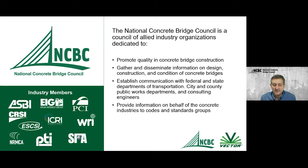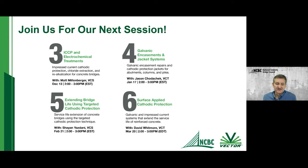You can always go to our website, nationalconcretebride.org, or just Google search National Concrete Bridge Council. This is the second in our webinar series, and I encourage you to sign up for the remaining four sessions. We're going to get into in-depth detail on treatments from electrochemical to encasements to cathodic protection, with educational opportunities running through March of next year.